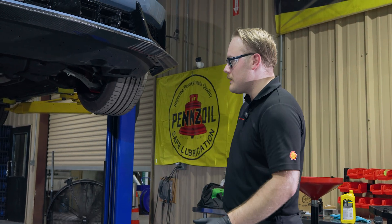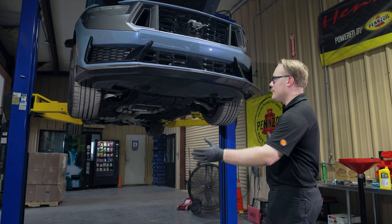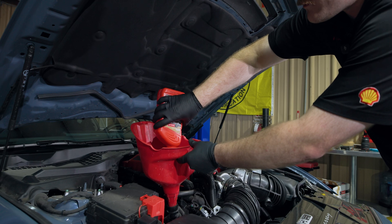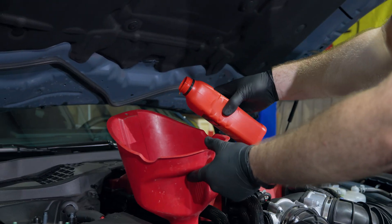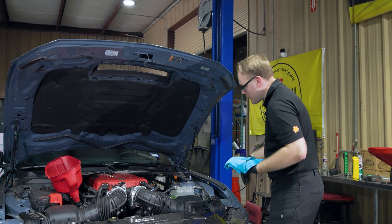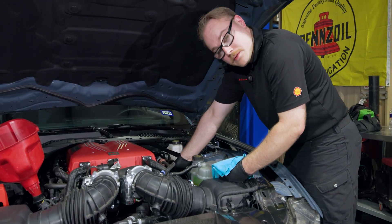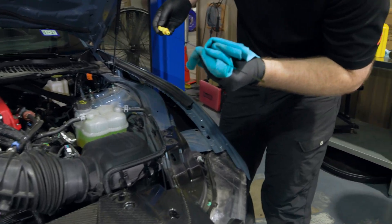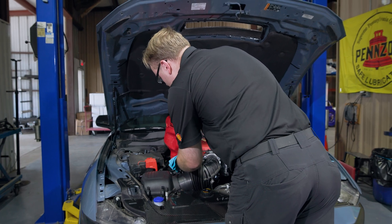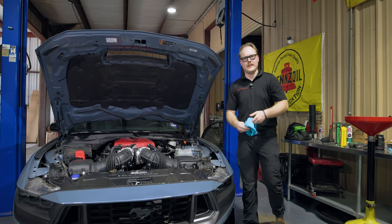Before lowering the vehicle, do a quick look around and underneath to make sure nothing is in the way — it's really easy to forget tools under the car. Once lowered, grab a funnel. We're adding 10 quarts of oil. Before starting the car, double-check the oil level; with 10 quarts in, we're full right to the top of the hash marks, so we're good.